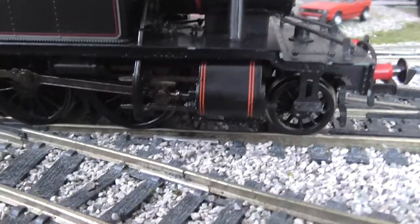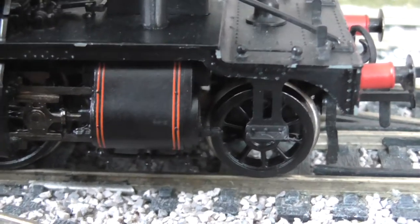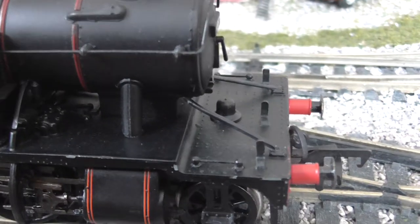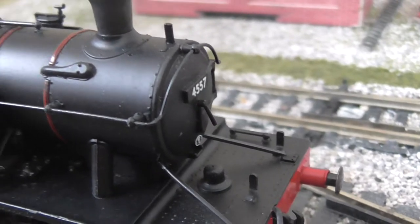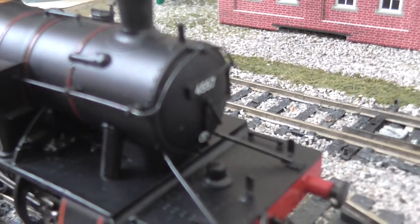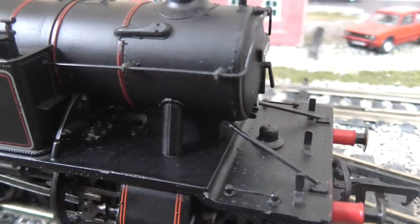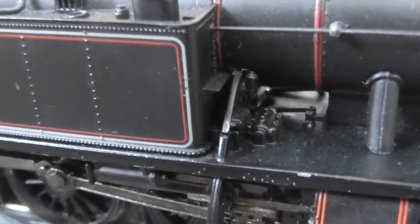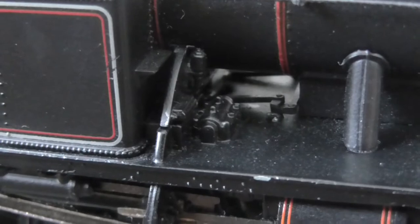We'll start at the front. Got the lovely cylinders there and the front steps. See how lovely it picks it out — the ladder there. And if you can see all the rivet detail on the front, just above the buffer beam and in the smokebox. That is stunning. I mean, traditional with Bachmann, really — the quality is absolutely incredible. Got some lovely detail there as well. I actually don't know what that is, but if someone could tell me, that would be nice.